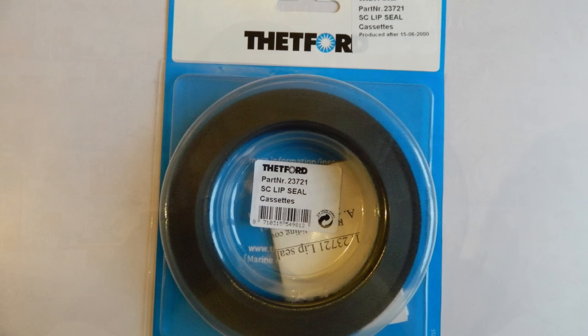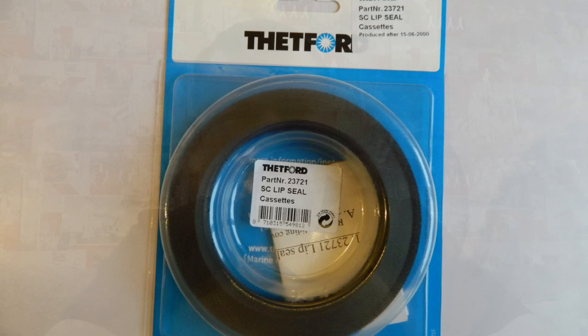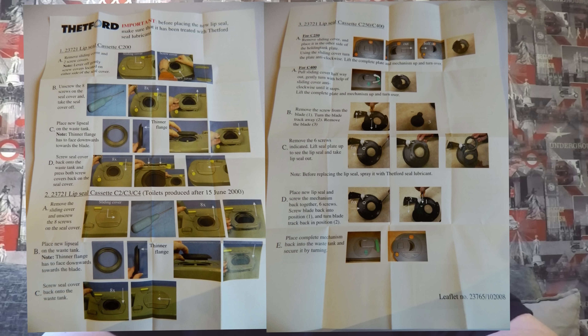I've been to my local caravan dealer and bought the lip seal that you can see here. It was £15. You can get them cheaper on the internet but with postage and packaging it was around about the same price. There are two seals on sale: one is for vans manufactured after the 15th of June 2000, and there's one for vans or cassettes that were manufactured before that time.